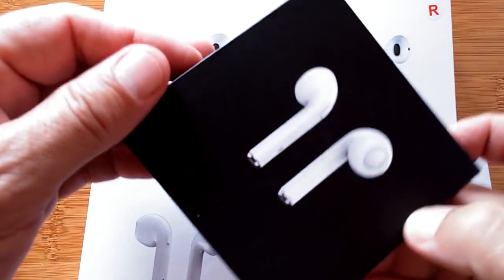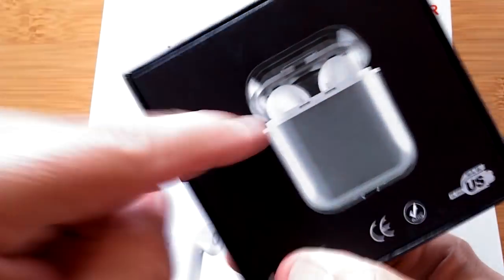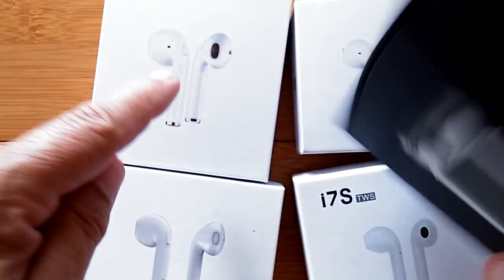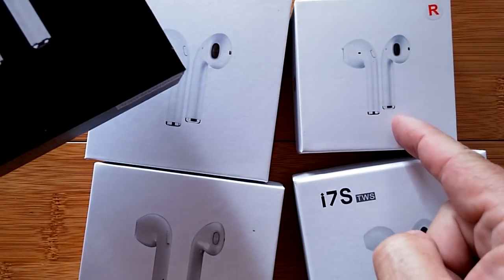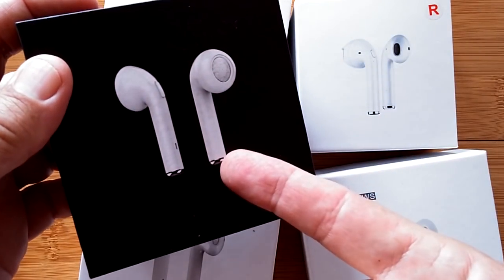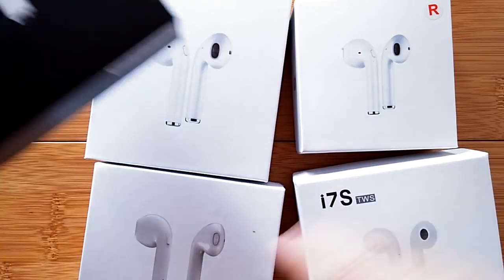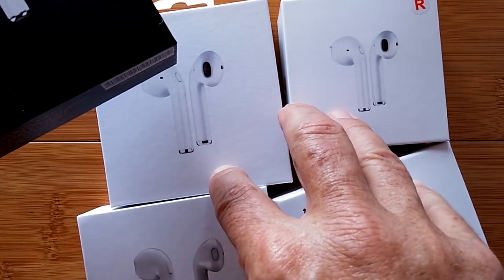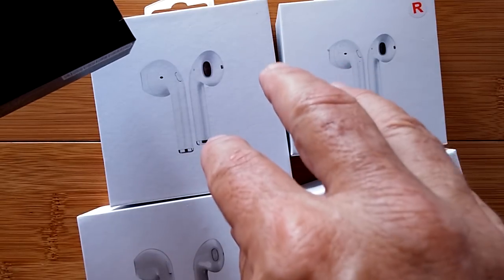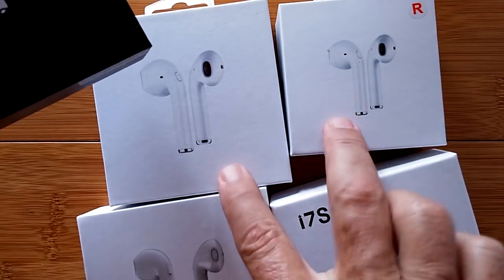One of our good friends in the watch business has moved into the wireless earphone business. As you just saw, we can Bluetooth tether watches to earphones, and with translation it's a perfect match. Come on back — we're going to talk about these and go into some of the details involved with tethering Bluetooth ear devices to smartwatches.